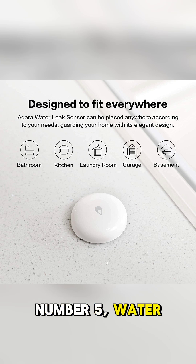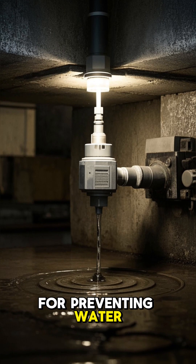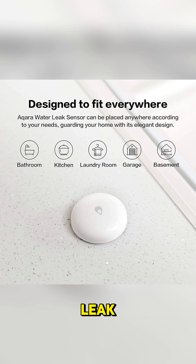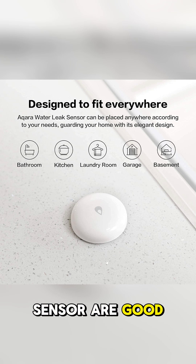Number five: water leak sensors. These are critical for preventing water damage in places like basements or under sinks. The Aqara water leak sensor and the Third Reality Zigbee water leak sensor are good options.